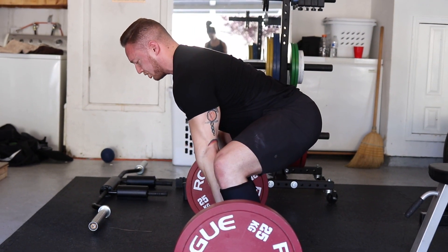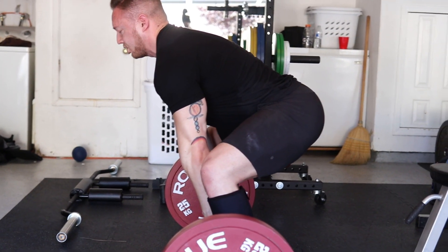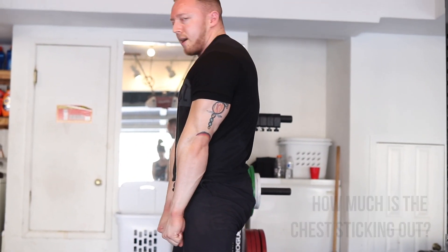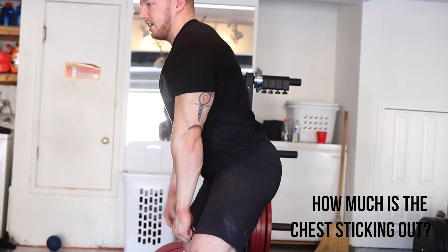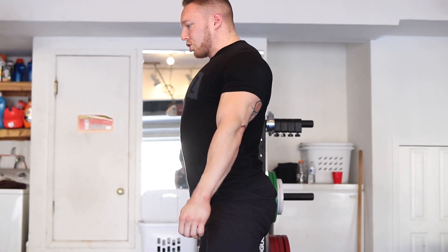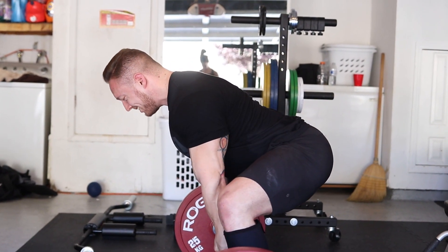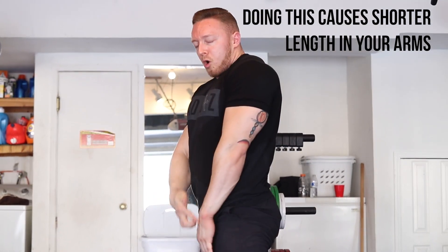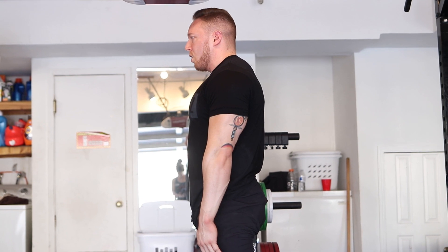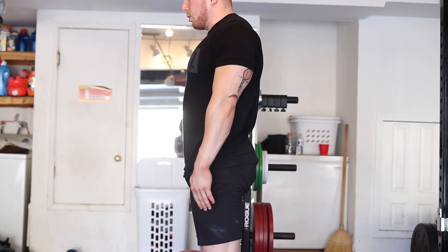If you start with shoulders rounded forward where we can't see the chest, and you try to arch the back from there, you're going to pull and lose that position — and when you try to pull through at the top you're going to get sticky. We need to see the chest beyond the delts. Now, this is very different than pinning your shoulders back. If you stand here and pin the shoulders back, watch how your arms get shorter — we don't want shorter, we want longer.